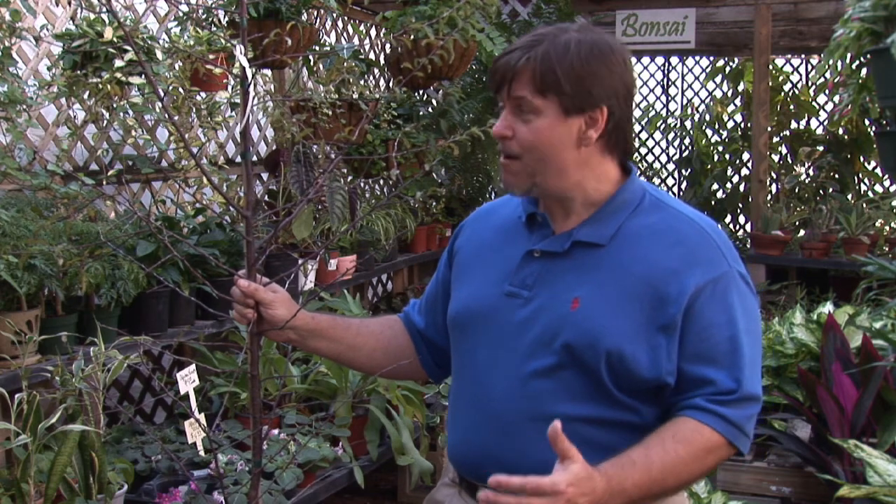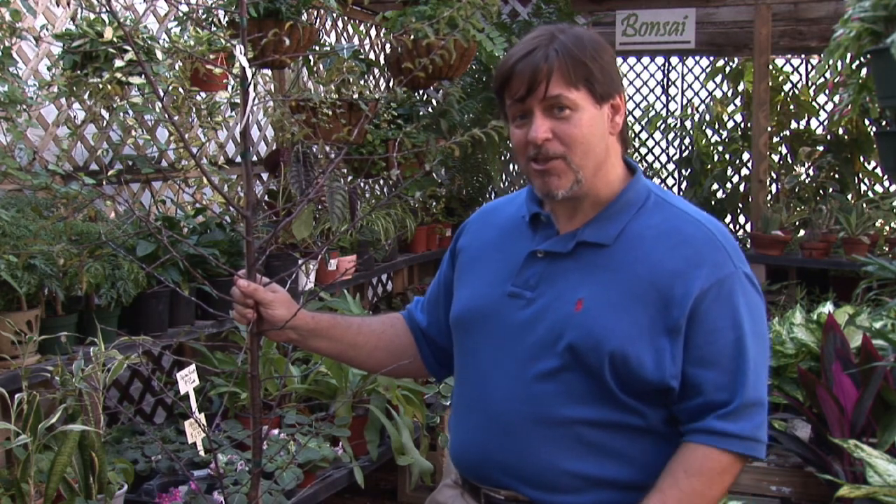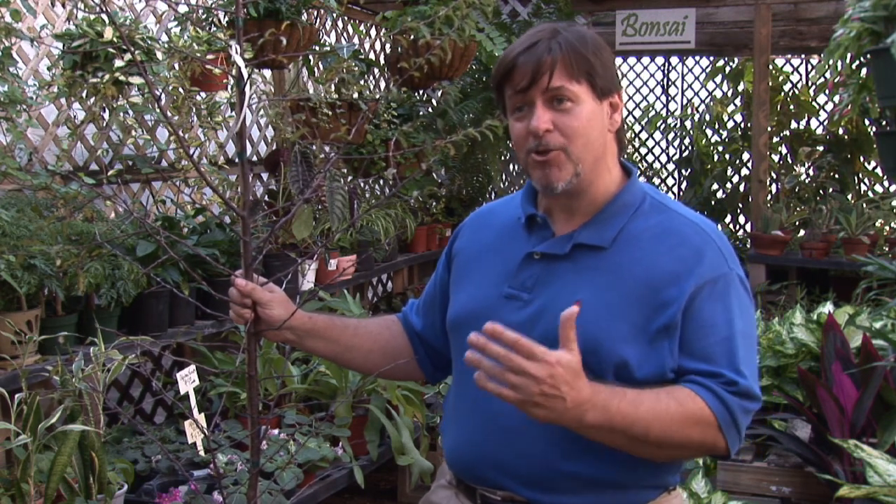With that said, by all means grow native plums because they are hardy, they're tough, and they produce bounteous crops of fruit. I'm Charles Boning. That's how to grow native plums.